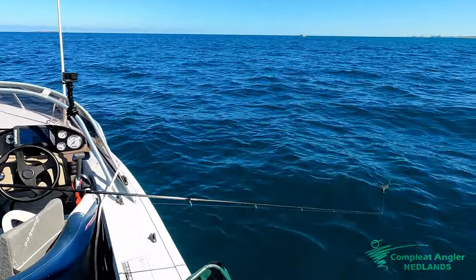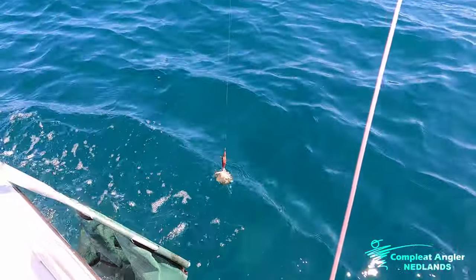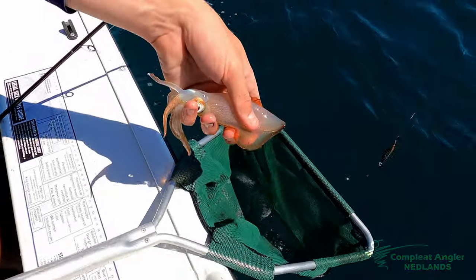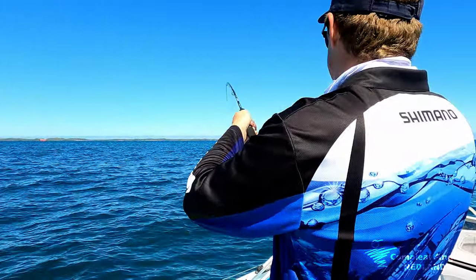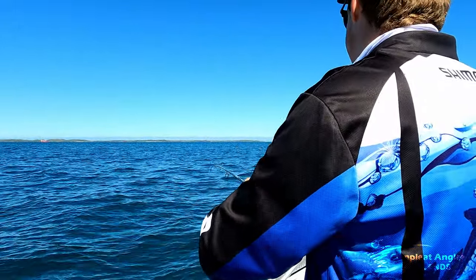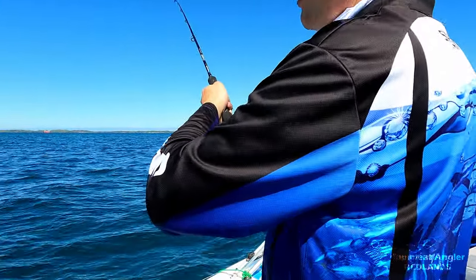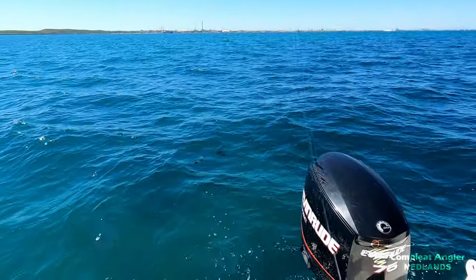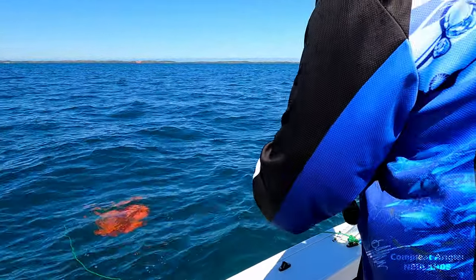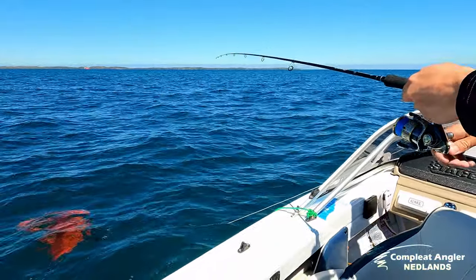Number two for the drift — a little small one, still a decent eater. Haramitsu doing the job again. A bit better this one — took some drag. That's what we like to hear, nice to hear the old Stellar sing. I got a little tucker here, still a good eater. Oh, that is a better one — look at the tentacles. That's a lot better squid than what we normally get.